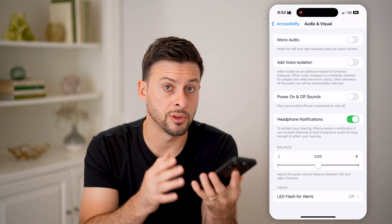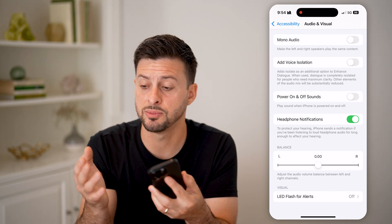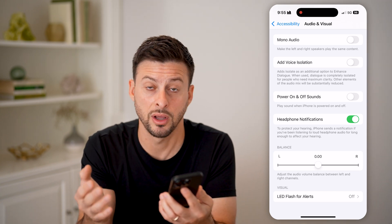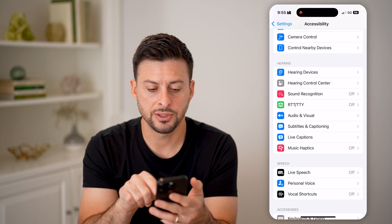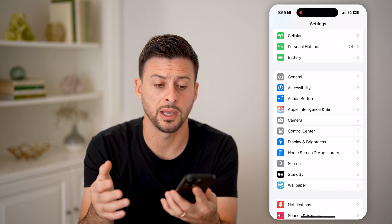Centering the balance will use your left speaker and your right speaker equally. Sometimes audio only plays out of one speaker if the balance is set too far to one side. Once you've done that, go back and check the audio to see if the speakers are working again.